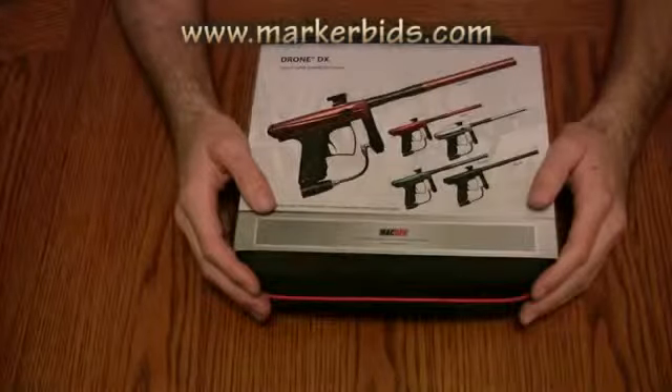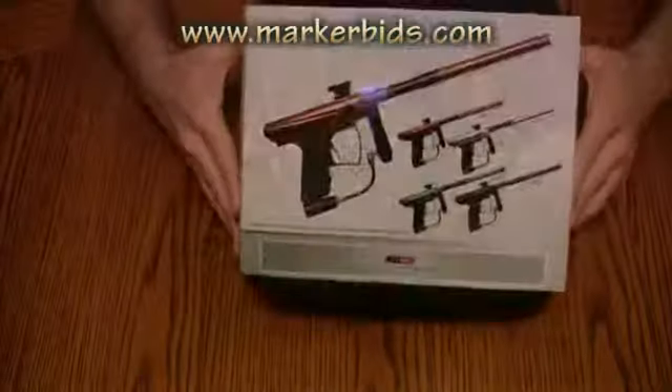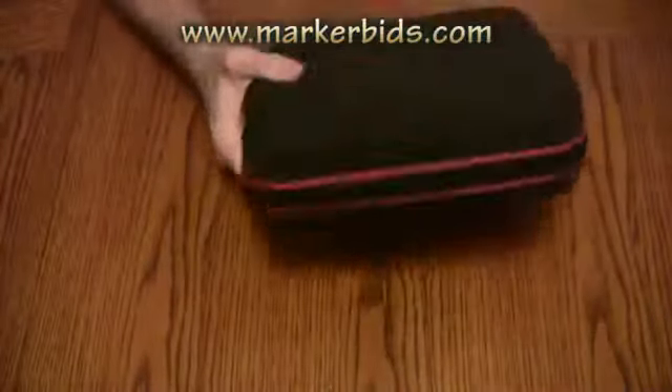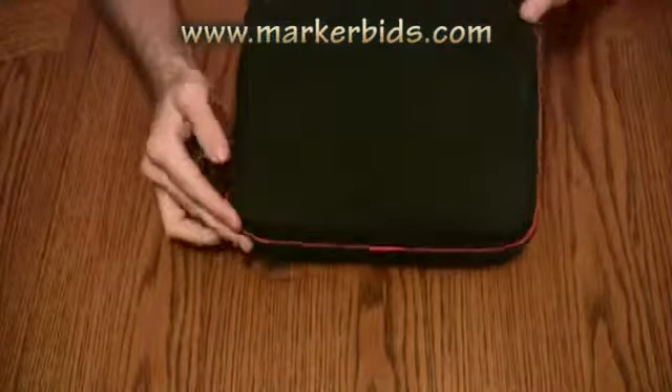Just got back from the first round of World Cup, so we've got to do some unboxing videos. First thing we're going to unbox is the MacDev Drone DX. MacDev had a small booth there, and they had a couple of guns there for sale.